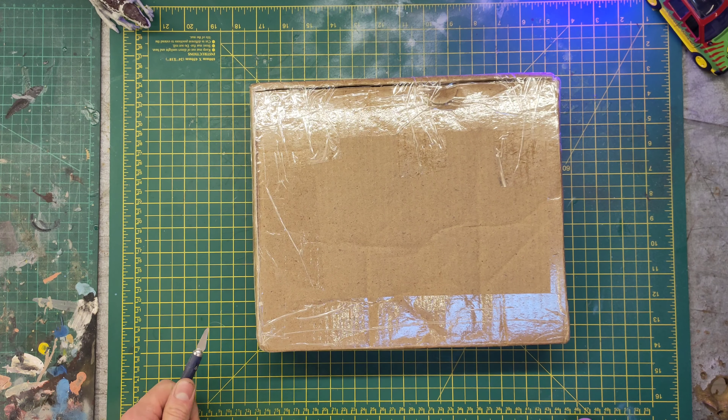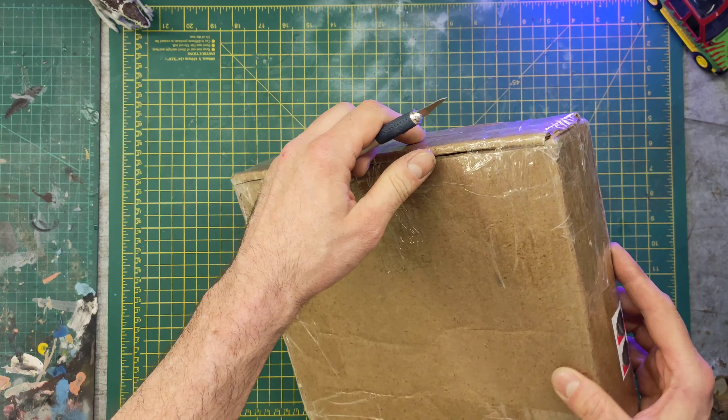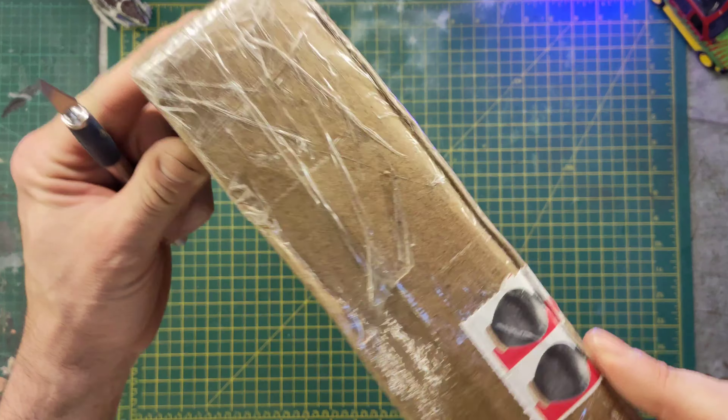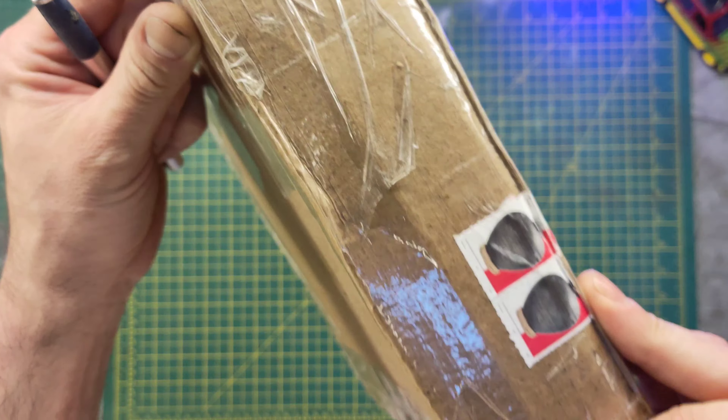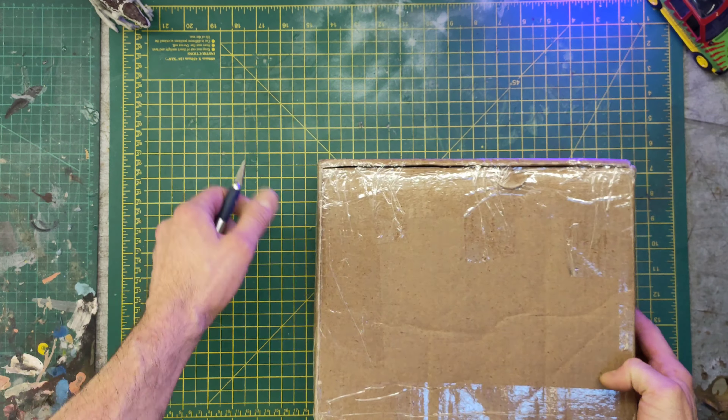I hope everyone's doing okay. I've got a knife, let's see, got to be careful. What's that, what are those — is that a stamp or something? I don't know. Anyway, careful, careful, careful.